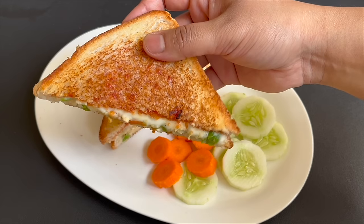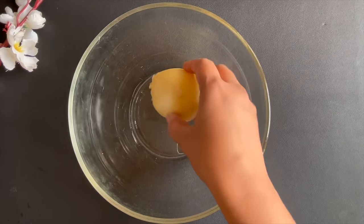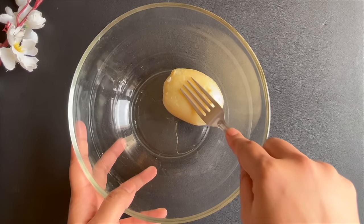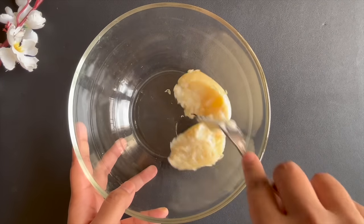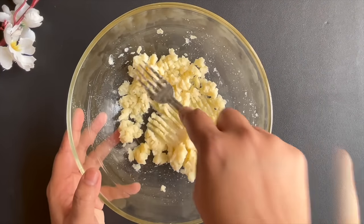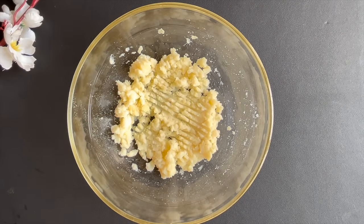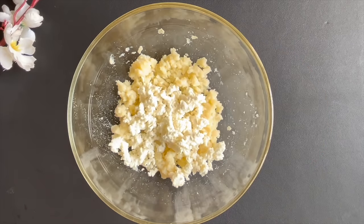So first of all, we will make the paneer cheese sandwich. First of all, we will take a bowl and add a boiled aloo in it, which is medium size, and we will smash it well. Now, we will add the rest of the ingredients. First of all, you will add 1 cup of grated paneer, then 2 big grated gajar.